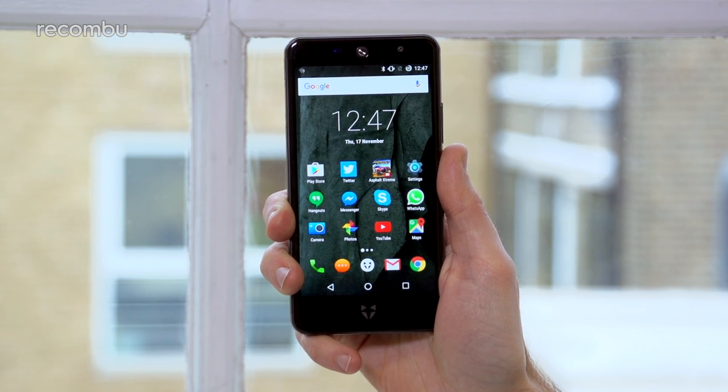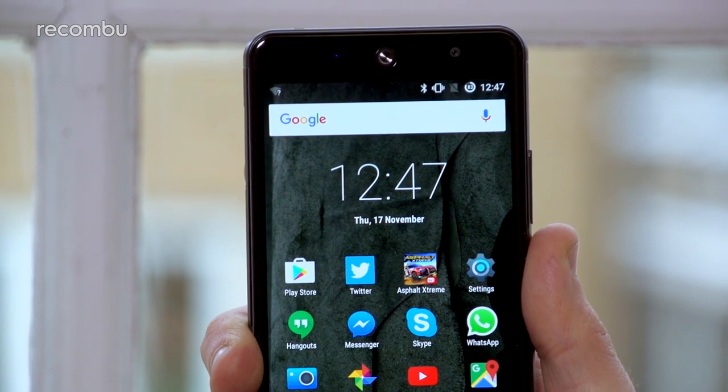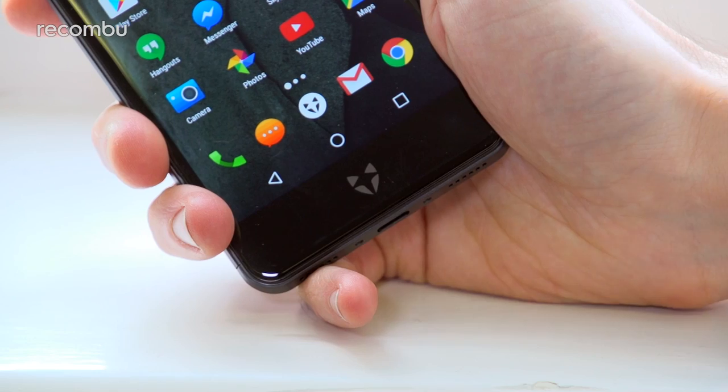It's not water-resistant, so don't give it a dunking. Still, the Swift 2 Plus is more compact than the two Moto G4s, and Wileyfox's logo still looks pretty damn boss, which is just as well as you get it plastered on the back of the phone as well as just beneath the screen.